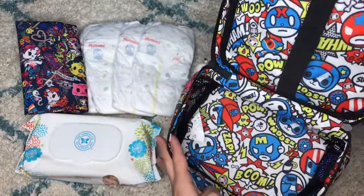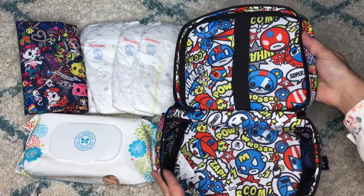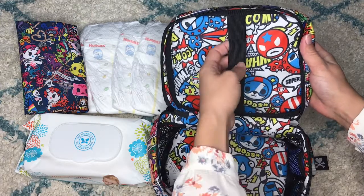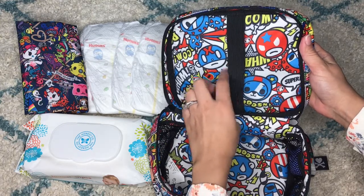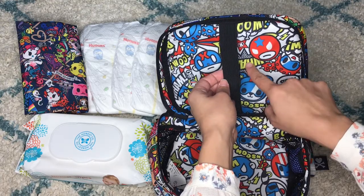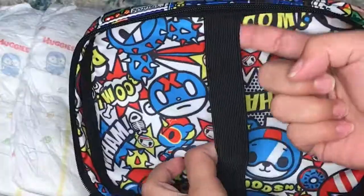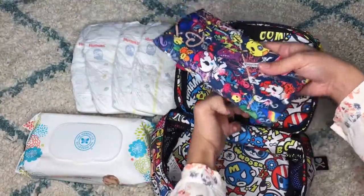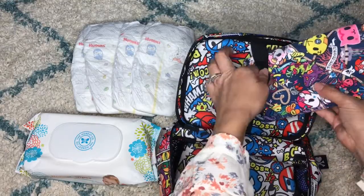This is how it looks when you receive it. This bag is originally made for makeup, so this elastic here is divided for your brushes. What I did is just un-stitch that part so I leave it all open as one big elastic, and I can just put my changing pad through here like that.